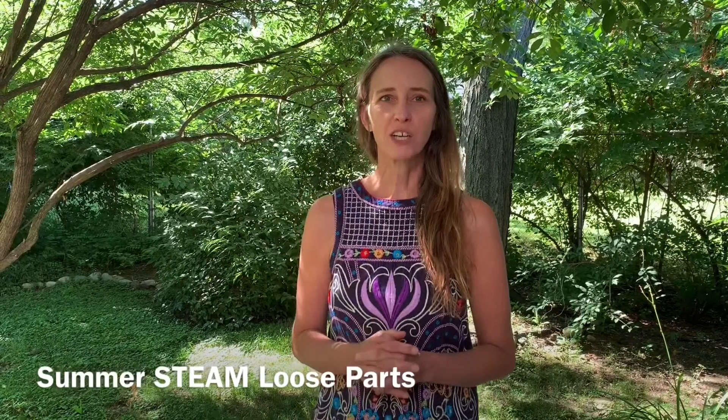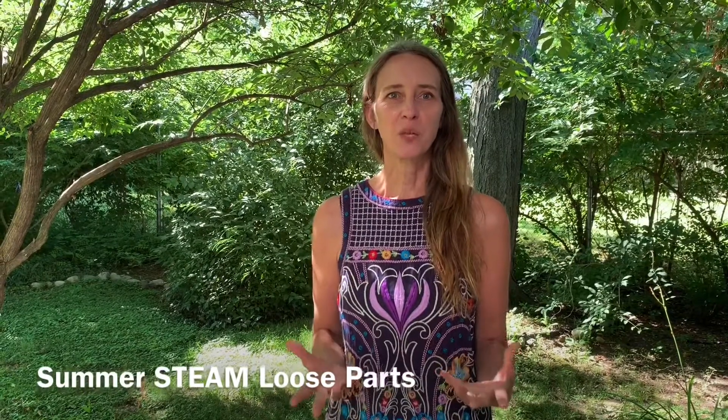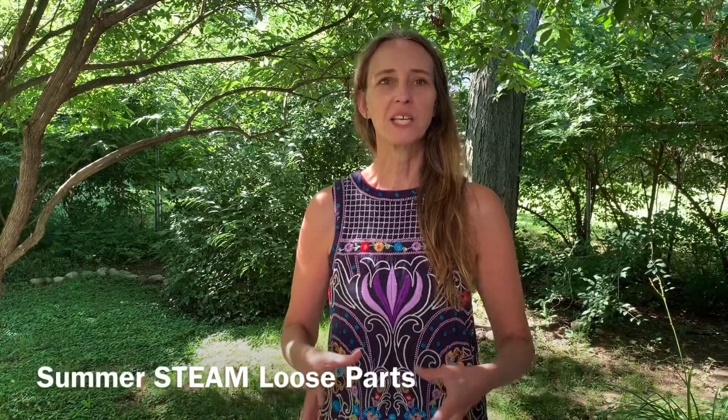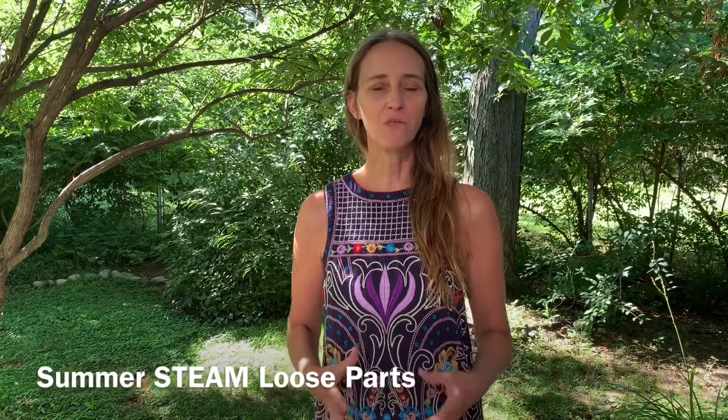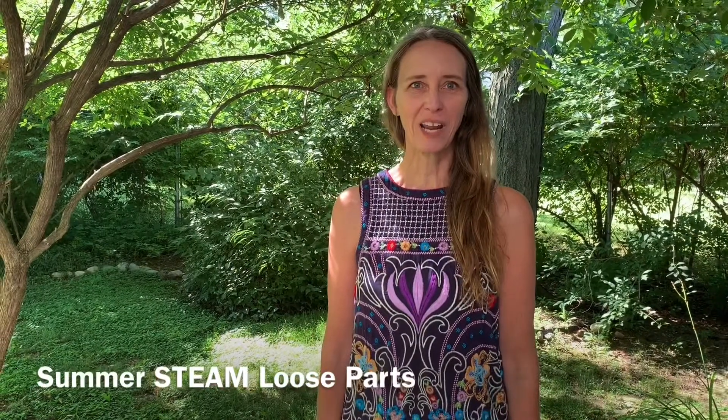He's a British artist living in Scotland and he goes into nature, looks around, looks at the lighting and the environment, and he puts things together in an intentional way and photographs it — and then it disappears back into nature. So let's see what we can do today.